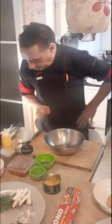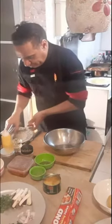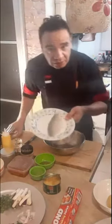For the fish, I'm going to use seabass. I have a nice piece here — I cut a nice seabass fish.